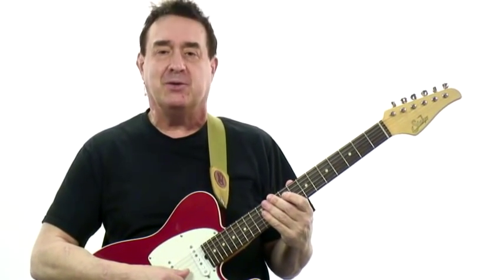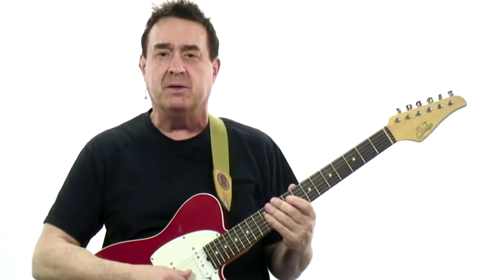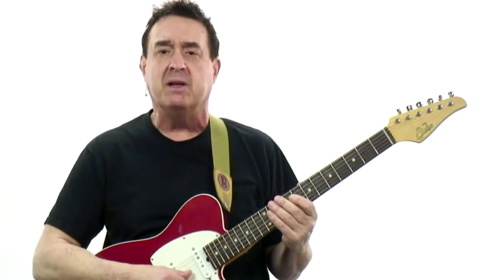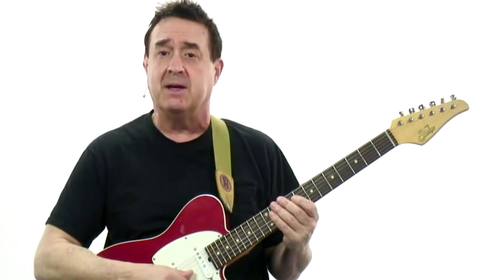This is lick number 13, called Swamp Fox. I love this one because it takes one chord and moves it along the length of the first string. It's fairly easy to play and sounds dark and haunting. Let's give it a listen.